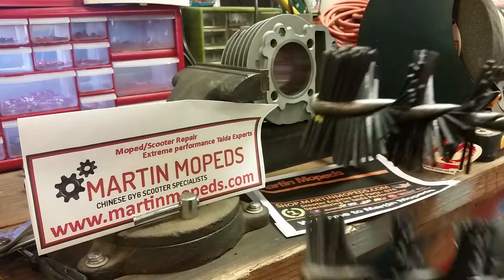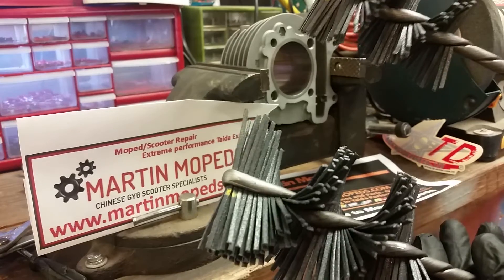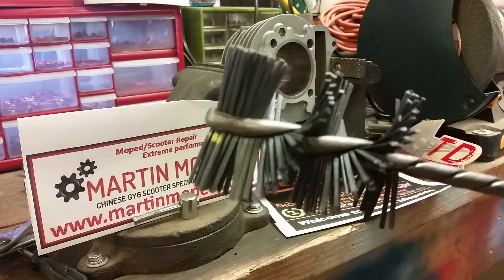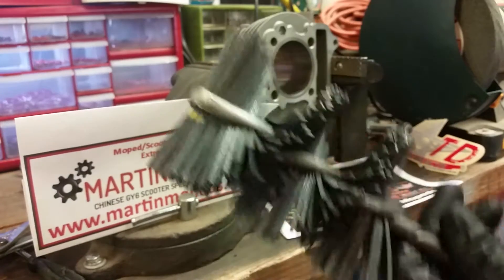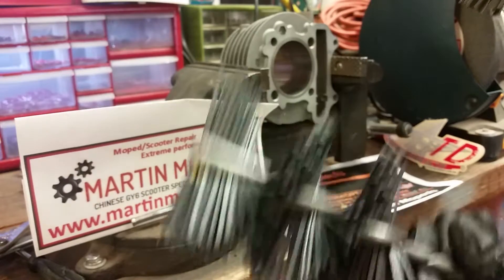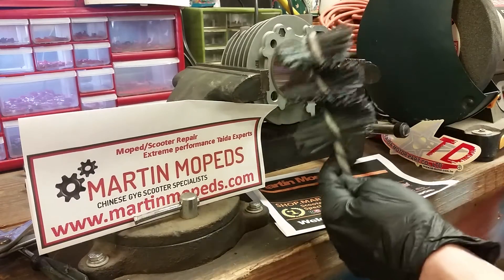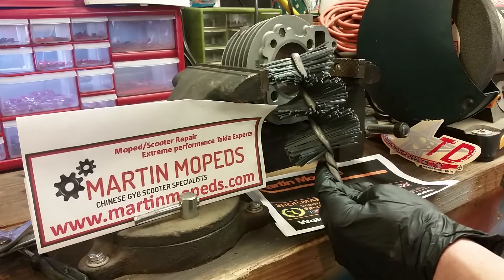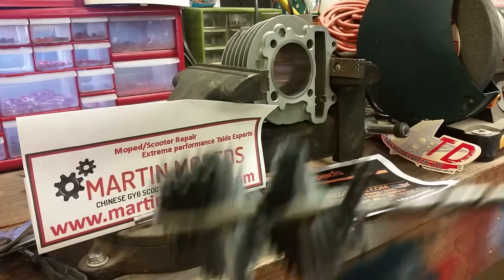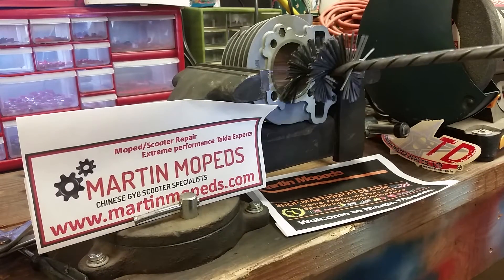I've never used these before. When I ordered them, I had to choose between the 57 to 70 millimeter or the 42 to 57 millimeter. I figured I work on a lot of big bore kits that go all the way up to 67 millimeter, so I selected that one. However, it's just pretty big. This one also says it's for 57 millimeter, so I'm going to go with this one.